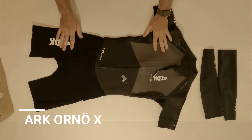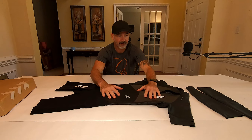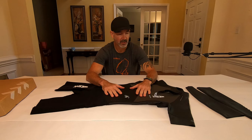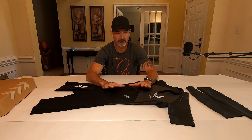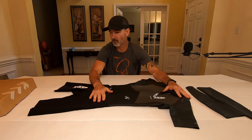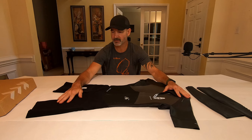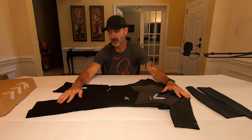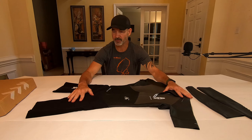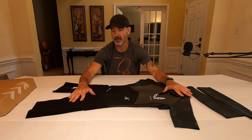So the Arc Orna X, unboxing, first impressions. What we have is a premium Yamamoto number 40 neoprene for the upper body. For the lower body, we have what Arc considers the running plus bottom. This suit, unlike a triathlon suit, is made for running, swimming, and swim running. Like all of their swim run suits, it is a swim run specific suit.